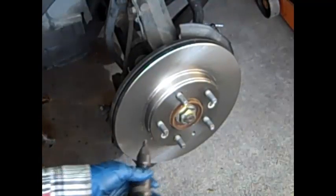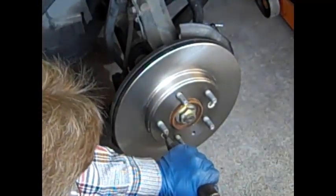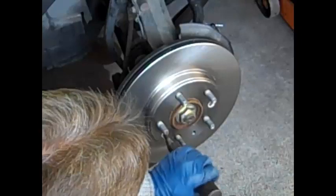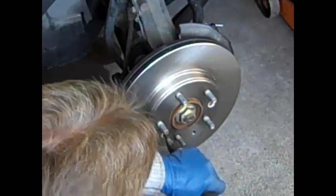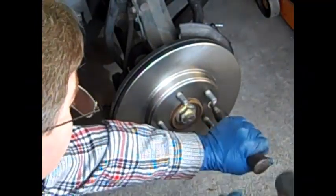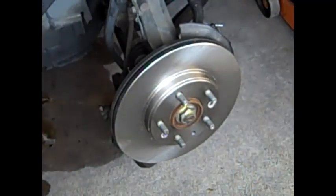I've slipped the new rotor on — they just slip right up there. Now I'll put the screws back in and reverse my impact driver by twisting it in the tightening direction. Keep in mind those screws don't hold the rotor on — your wheel and lug nuts do. The screws just keep it in place, which is nice because it makes the rotor stay right in position so when you go to slide the pads on it doesn't wiggle around.